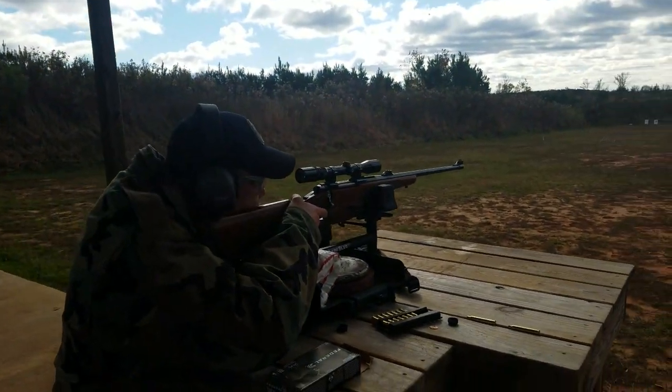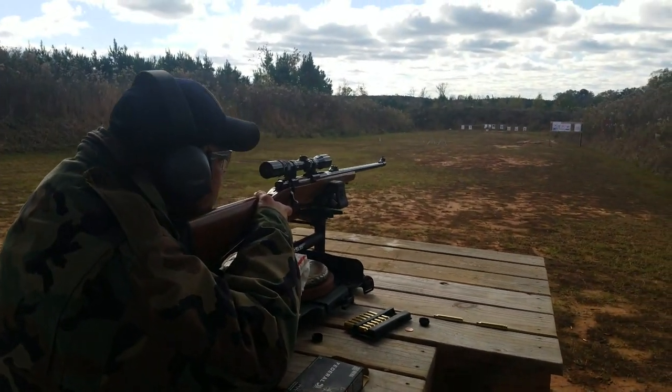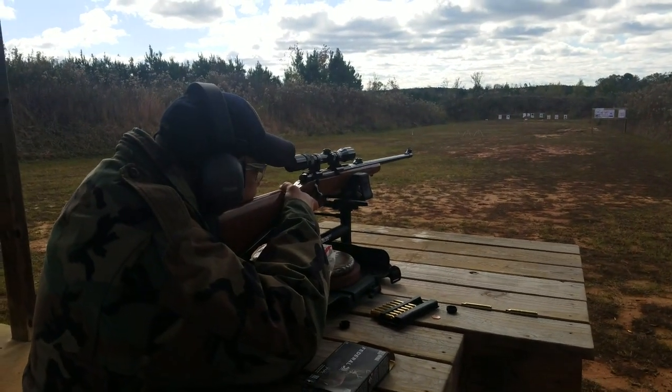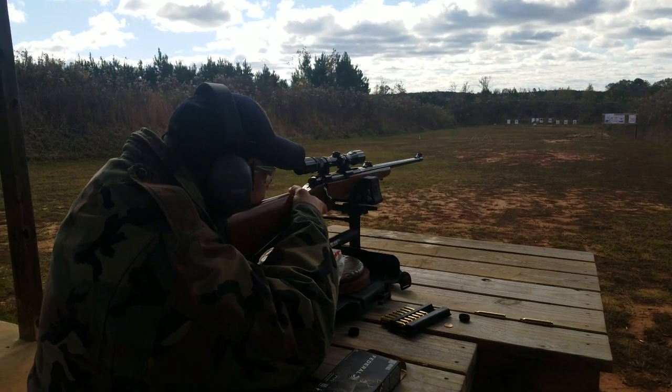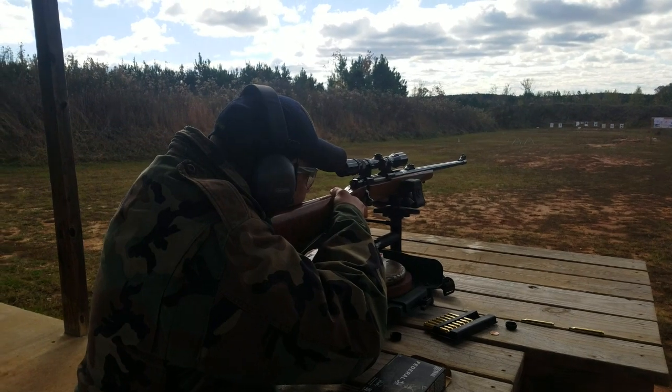The Ruger M77 .300 Mag — this is my father's gun, and I let Chad have it.